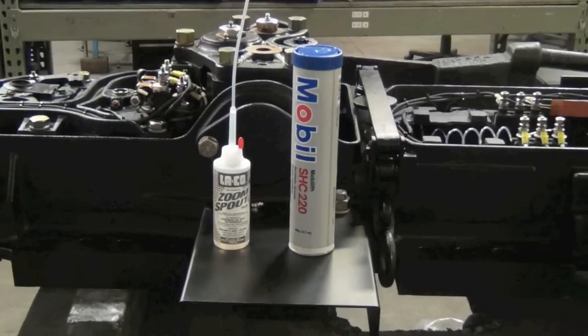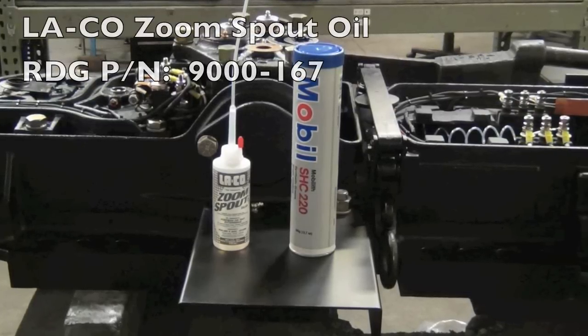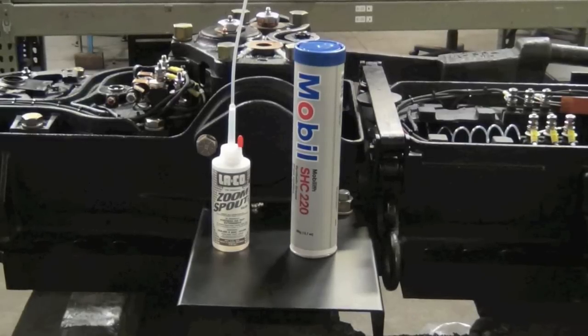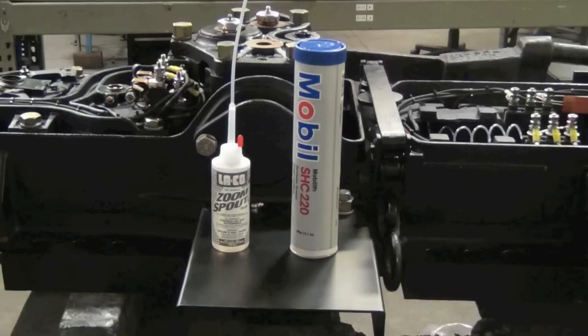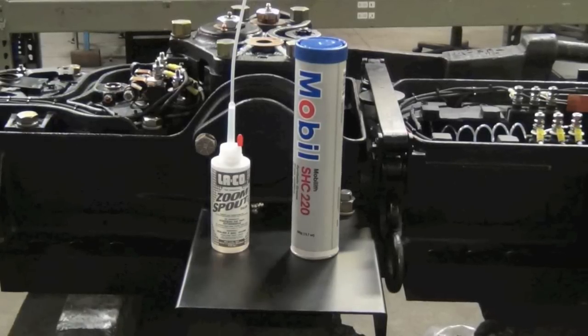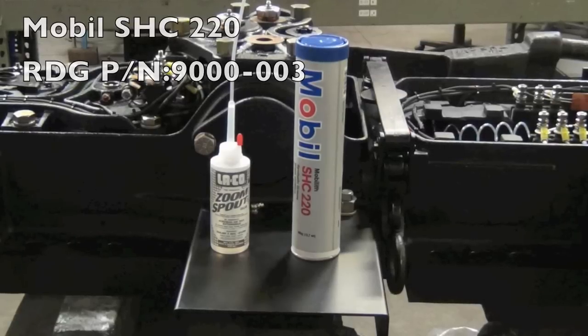For this job, we recommend a Laco Zoom Spout Oiler. It is a turbine-grade light lubricating oil. It is good for general-purpose lubrication and prevents corrosion. It's handy because it has a tip for getting into hard-to-reach places. For grease, we recommend Mobilith SHC-220 and a good quality grease gun.